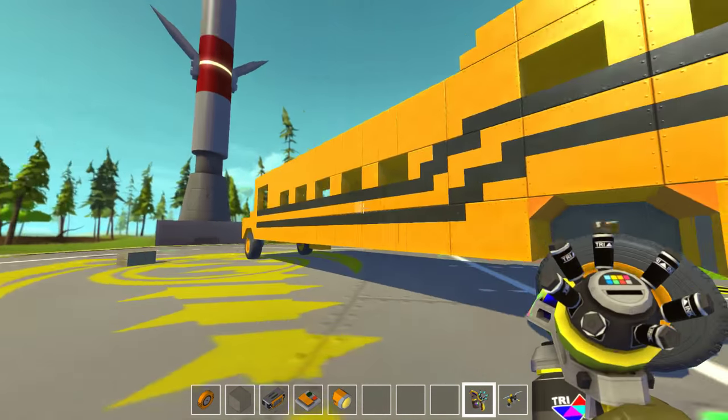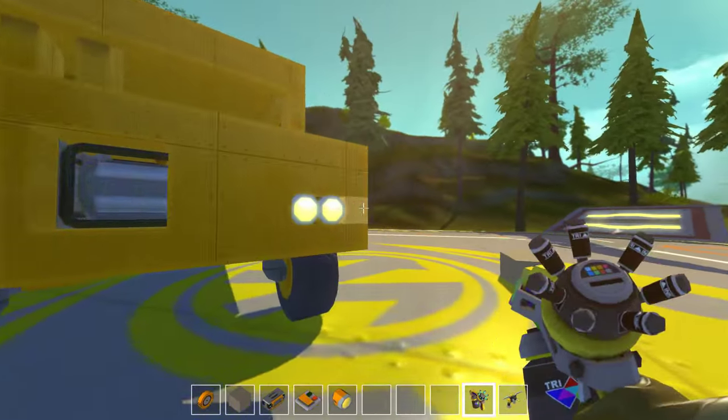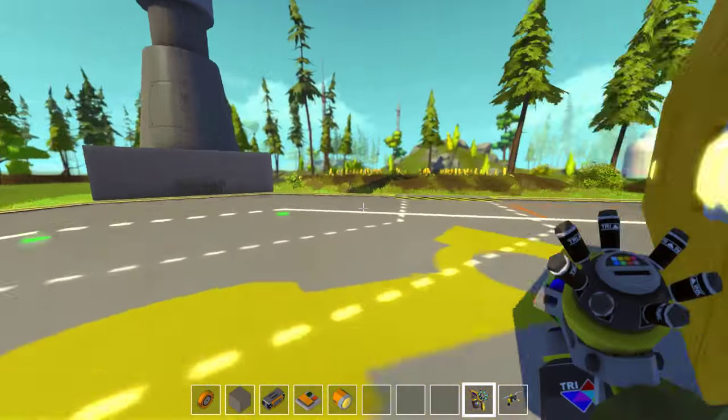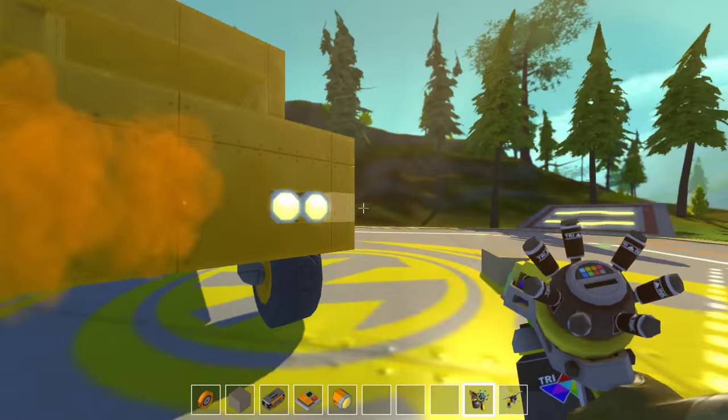Just gonna paint these few mistakes I made. I'm gonna cover up the engine — paint the engine.